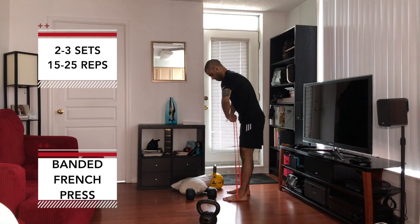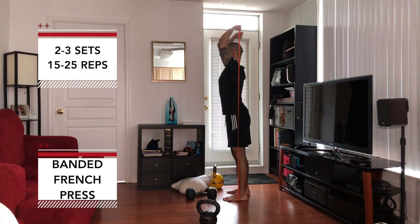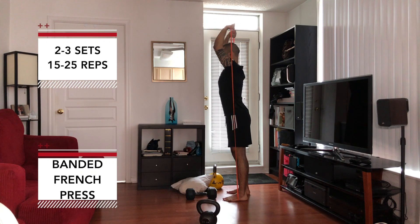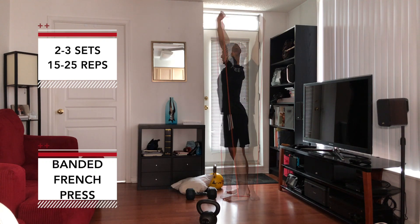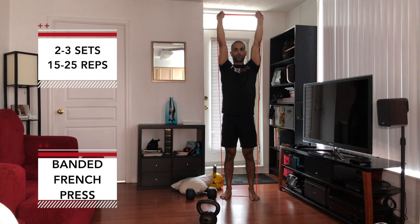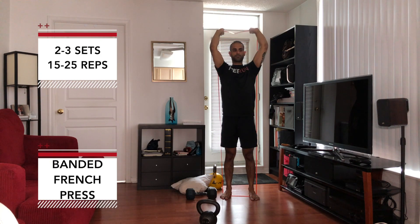That's going to go into some triceps — two options. First one is a banded French press if you have a band. You're going to reach the band up overhead after anchoring it on your feet, then think about straightening those arms out while flexing those triceps. Focus more on flexing the triceps as you straighten the arms versus just locking out the elbows — you want to feel those muscles working. Triceps are a tough one for some people to feel if they focus more on finishing the rep than feeling the exercise. You can adjust by making your hands come a little closer to add more difficulty.